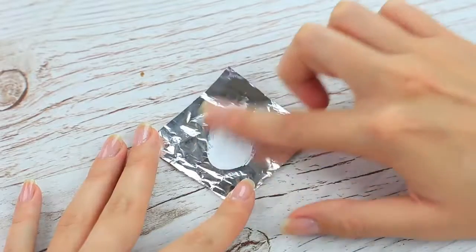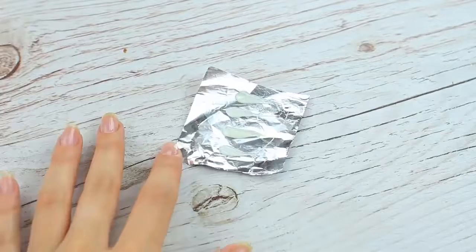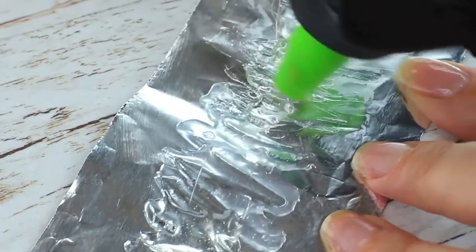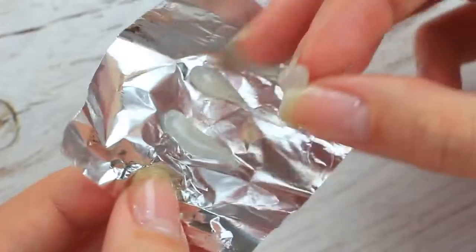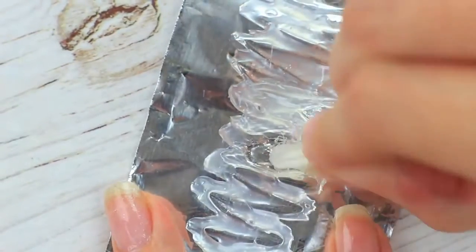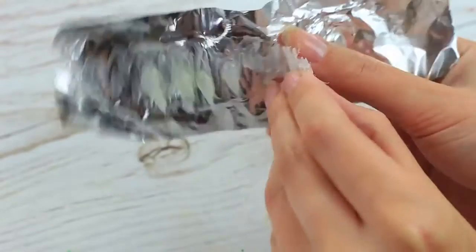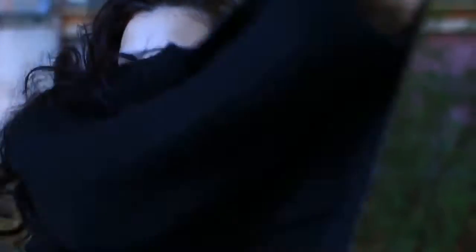Before pranking friends, I should turn into a vampire. I need DIY teeth. Spread fatty cream over a piece of foil. Squeeze hot glue to shape long drops — they'll be fangs. Spread hot glue over another piece of foil. When the fangs harden, take them off the foil and attach to the hot glue base.